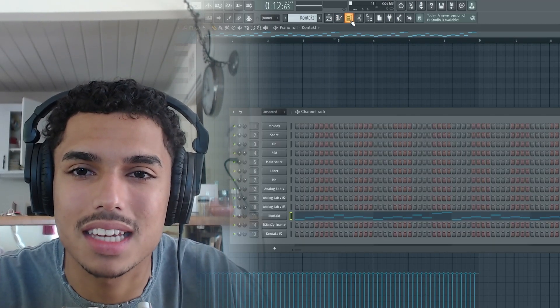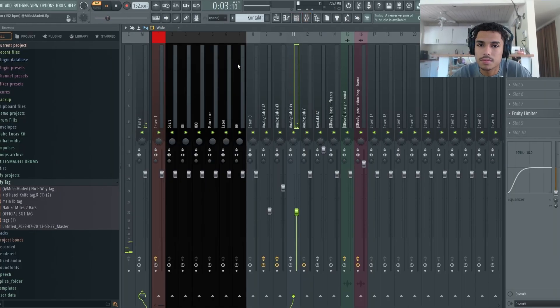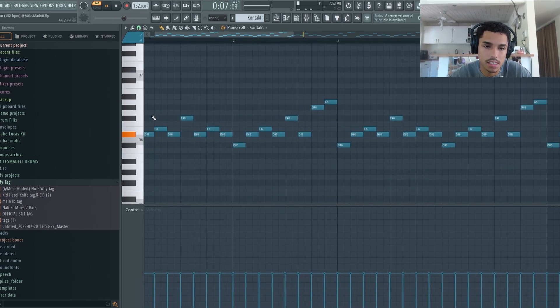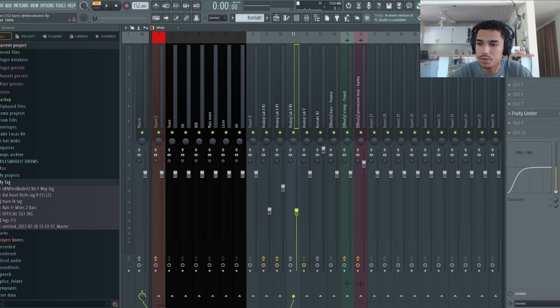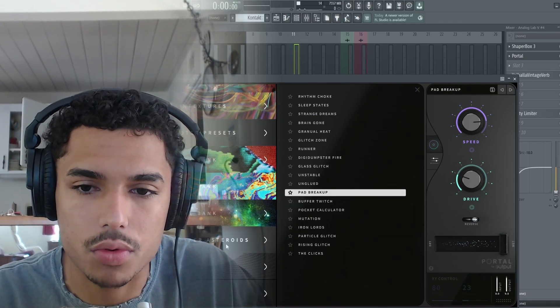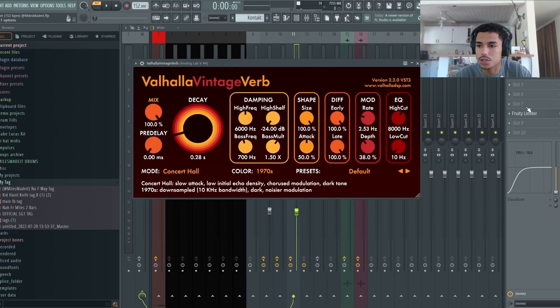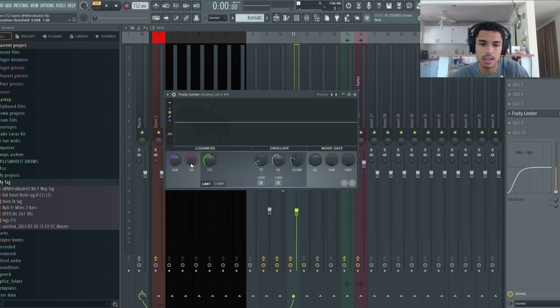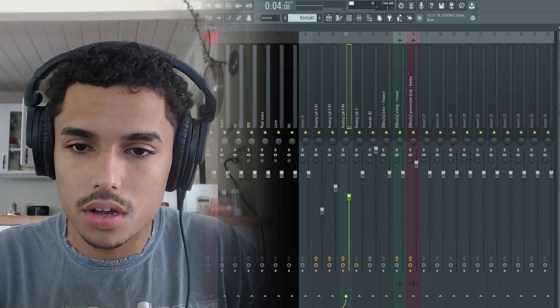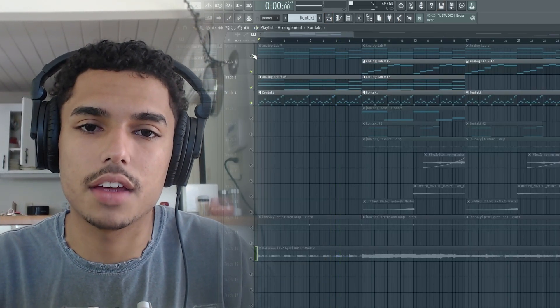Next thing I added, I went to Kontakt and I went to Mallet Flux, then loaded up the mallet. It's just a simple little pattern, a simple little counter melody — but I wasn't really feeling it, so I turned it into more of a layer. I started out with Shaperbox Multi Sci-Fi, then into Portal with Pad Breakup — either from Max Shooter's bank or a default. Then reverb, and the limiter is just for gain. I dropped the EQ a little bit so the lows didn't collide with the main melody too much. See how it's like a little layer now? Just adds a little bit of flavor, a little bit of sauce.